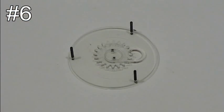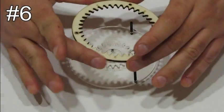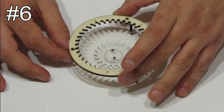Step number six. Take part number three and mount it on the screws.